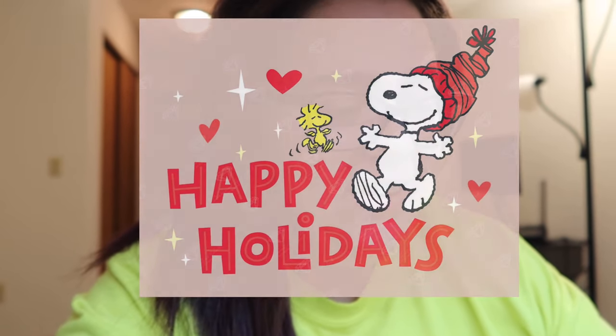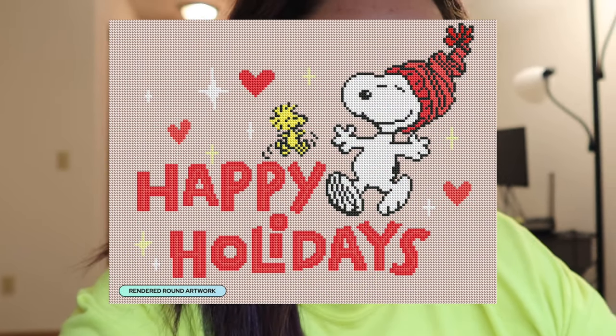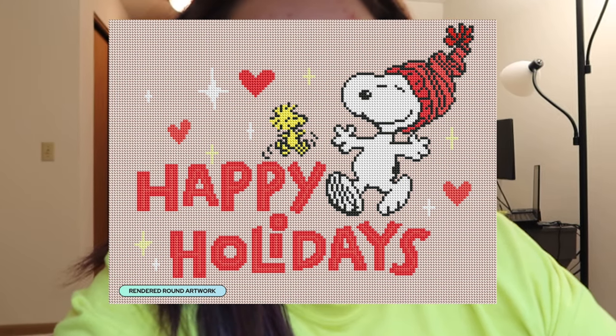Diamond Art Club also randomly dropped a new diamond painting without giving a sneak peek first — which they never do. This is Happy Holidays, I'd assume by Peanuts, round drills, 17 by 13 inch or 42.6 by 32.8 centimeter, nine colors including two ABs and one fairy dust. It's a really cute little Peanuts artwork with lots of color blocking. I have a feeling this piece would work up pretty fast — it's bigish considering it only has nine colors.